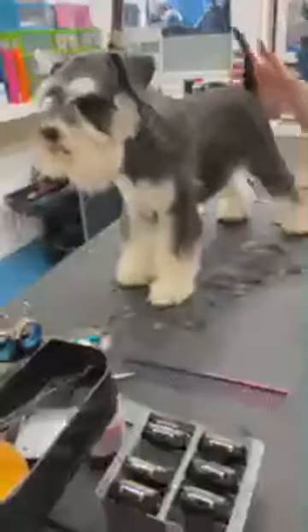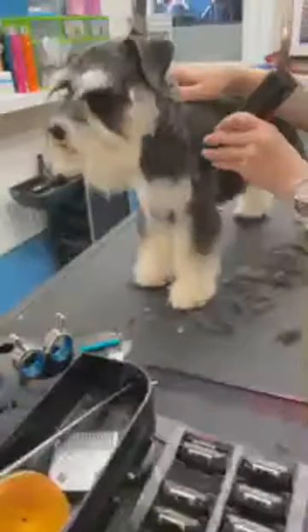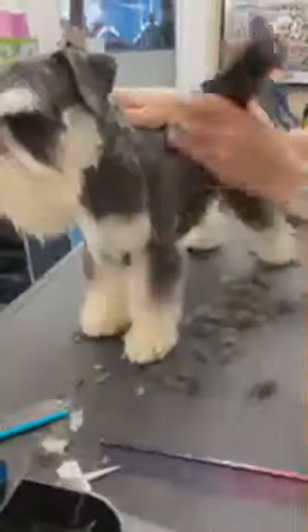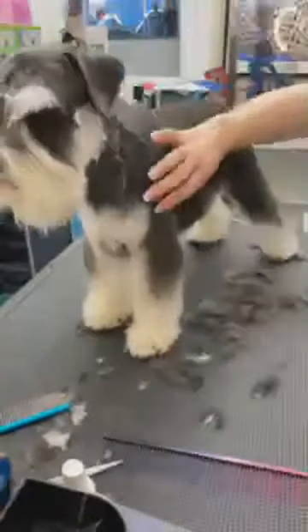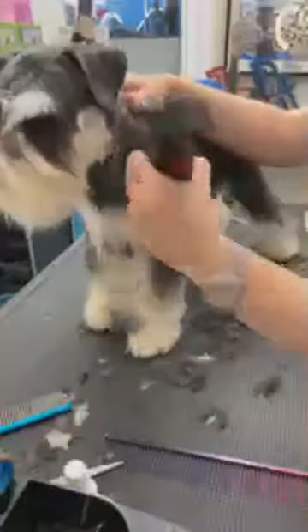I'm going to run it off the shoulder — the clipper's coming in and then I'm going to flick it out. We'll do it without for now and then we'll match it up before the dog goes home.